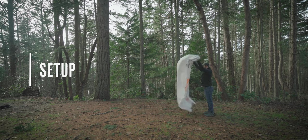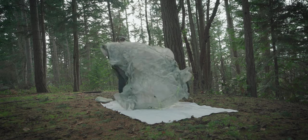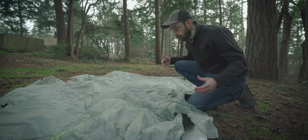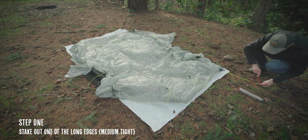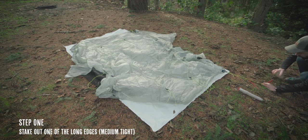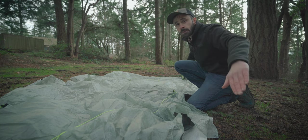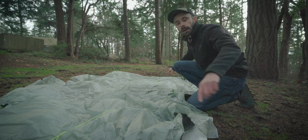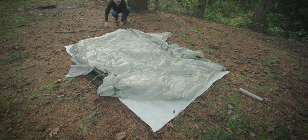I've found a decently level spot to start working with here, so I'm going to go ahead and get my ground sheet laid out. Now that we have our shelter laid out, the first thing we want to do is stake out one of the long edges — medium tight, so not too tight and not too loose. The reason is that we're first staking it out in a straight line, and when we stake out the other side it's going to pull the whole shelter over and make these lines come out at a 45-degree angle. You want to make sure there's just enough slack that you're able to do that.